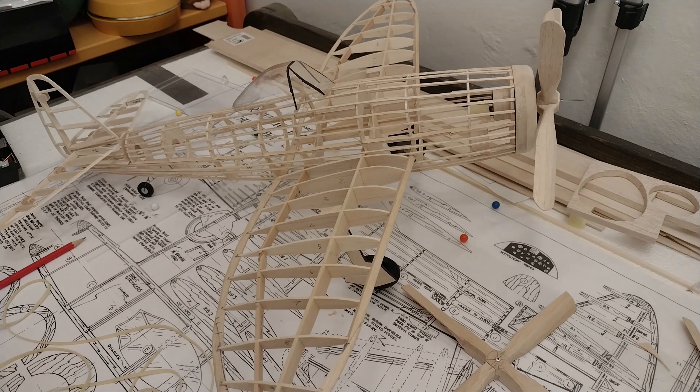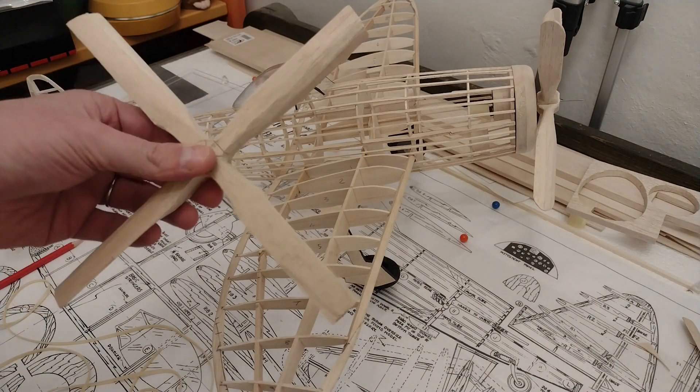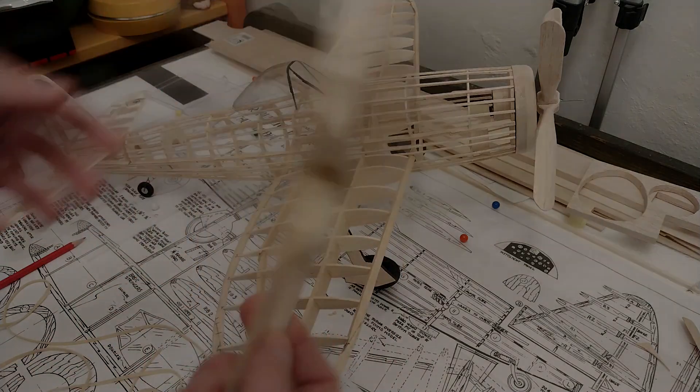Those are the steps ahead of me, so I'm probably going to start with the propeller while I wait for the vise and prepare the rubber. The propeller work is going to be carving, shaping, sanding down, eventually gluing and probably painting also. Let's see how this one goes.